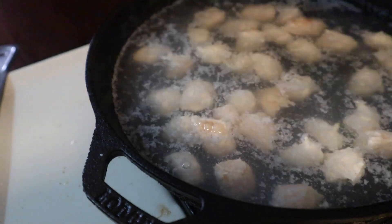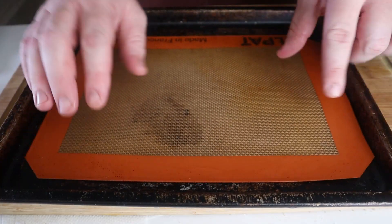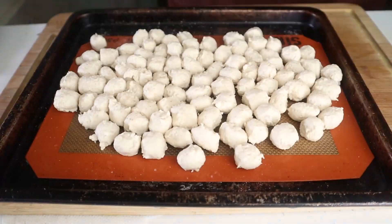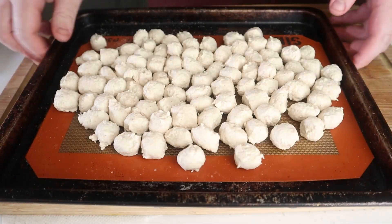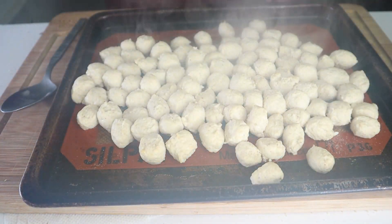Learning from my last video, we want to get some of the extra water out. Place your chicken noodles onto a lined sheet pan and season with salt. Place this into an oven that's been set to 450 degrees Fahrenheit for about 10 minutes. This will help create a better texture later on.